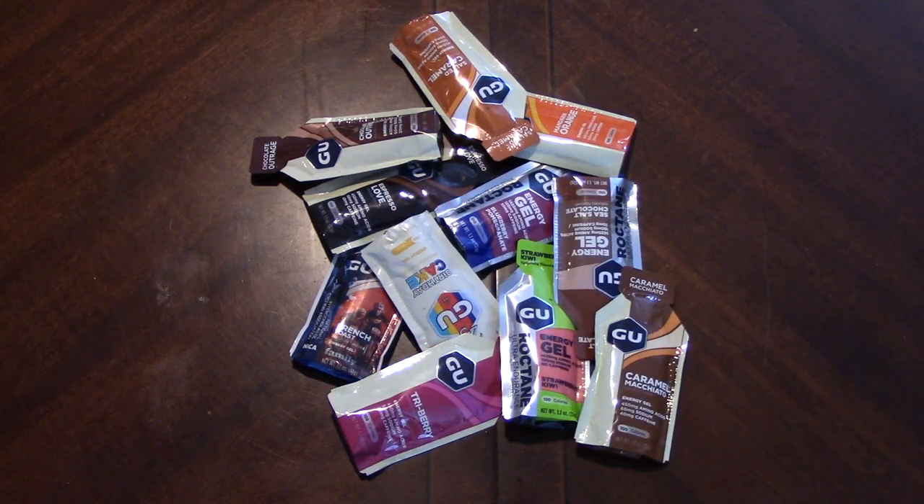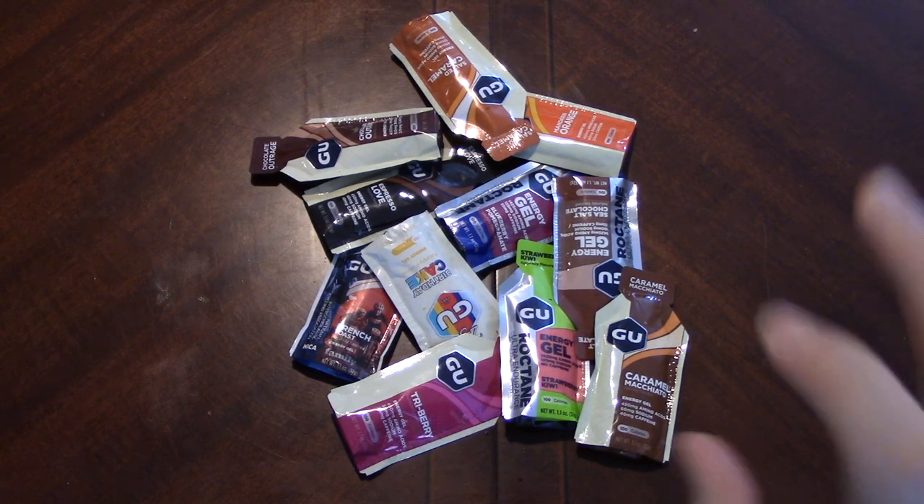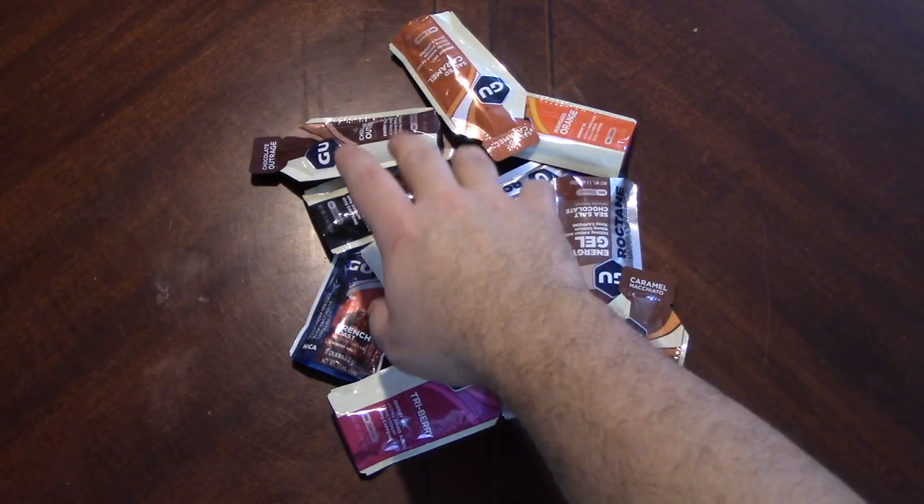Hello everyone and welcome back to your midweek dose of energy. We have some GU gels on the table here. Let's close our eyes and pick one.